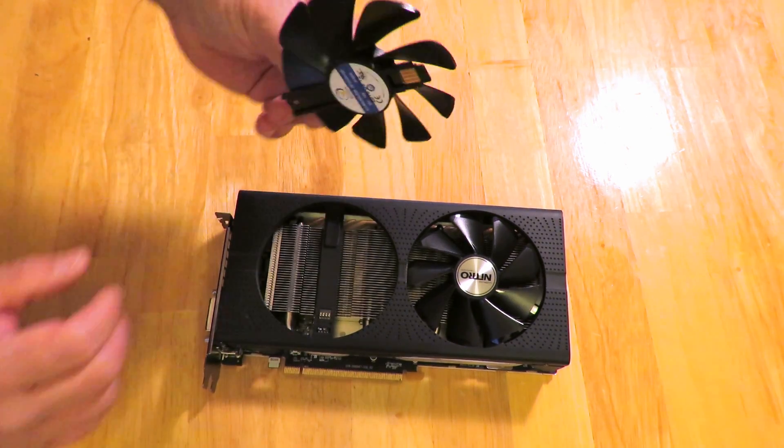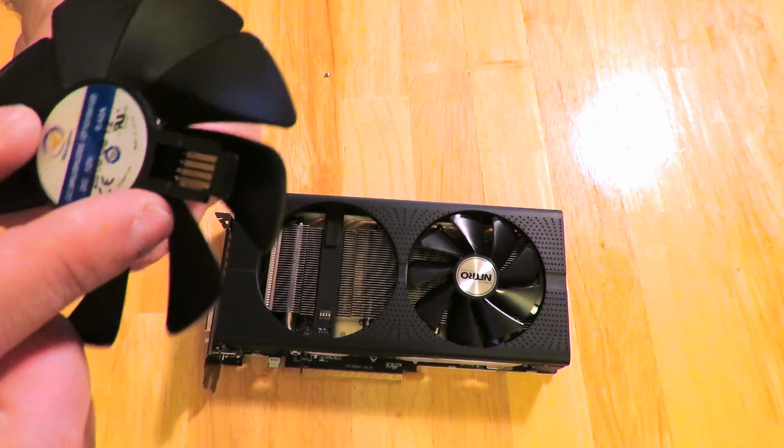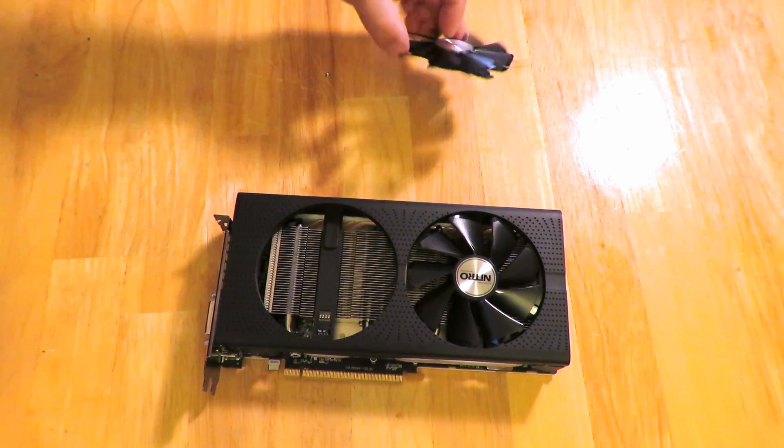Set the screw aside since you will need it. Then lift just a tiny bit and slide the fan out. You can see here it kind of looks like a little SD card — you just lift it right out.